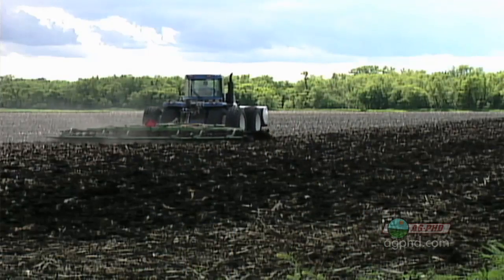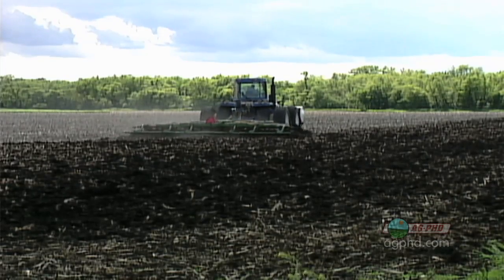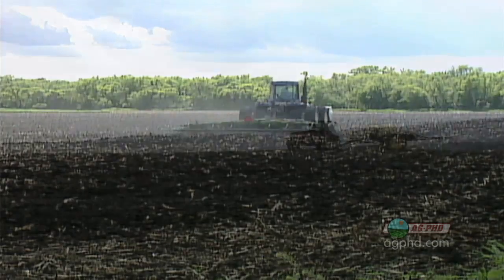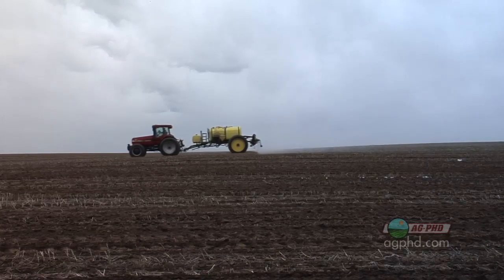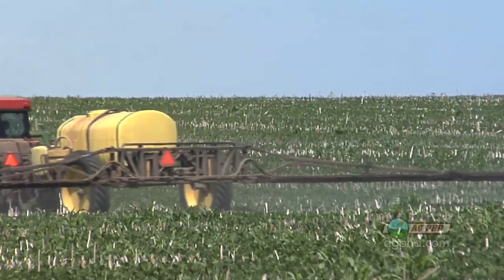If your soybeans have not emerged yet, or maybe you haven't planted yet, you can still put a pre-emerge herbicide on, and that is absolutely what we would recommend in every single case — every single soybean field across the United States. Put a pre on. It makes it so much easier. You can use a different mode of action, you'll help prevent weed resistance, and it'll make it easier for glyphosate to control the weeds later on.